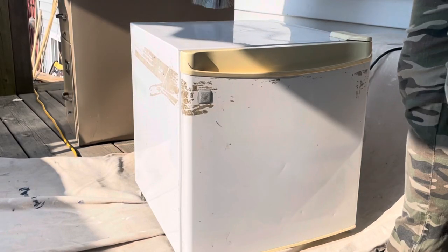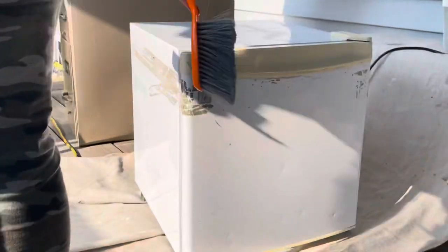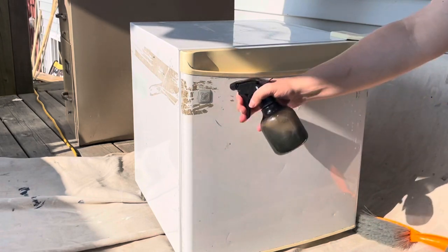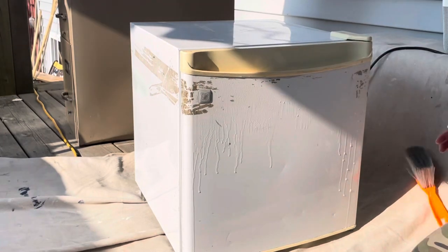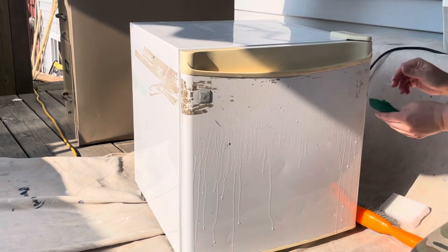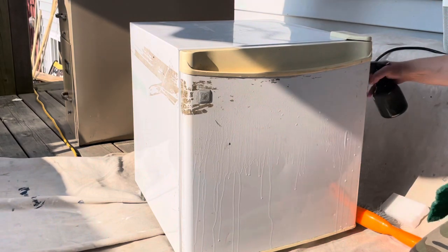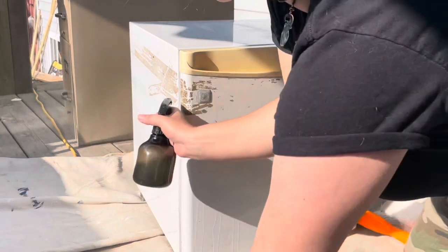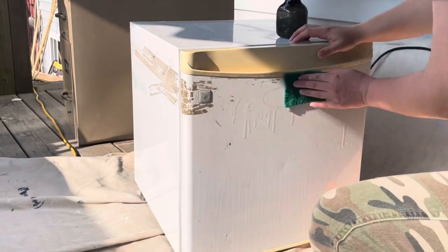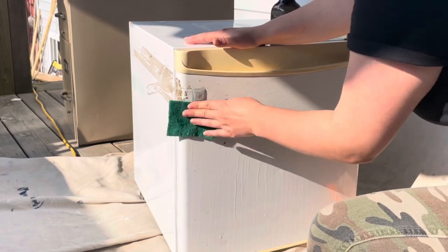I'm going to start by sweeping off all of the dust and dirt, and then go in with a pretty heavy hand of that vinegar mixture. You can see I tried to use a magic eraser — that did not work at all. I ended up using a dish scrubby, you know, those little green ones. Just let that soak. The scrubby actually worked surprisingly well to get this packing tape residue off.